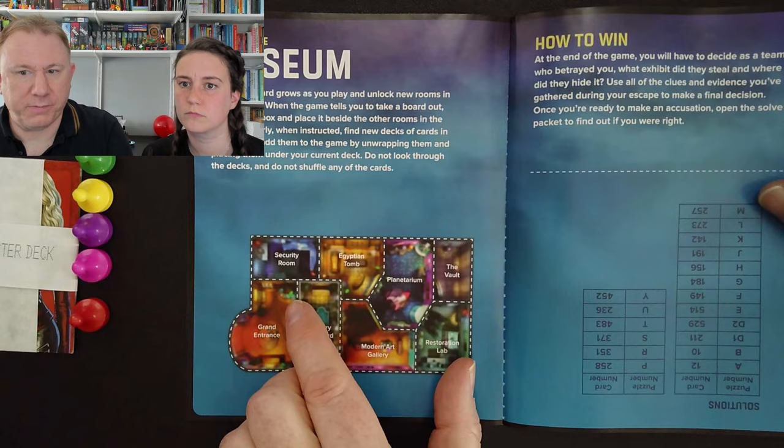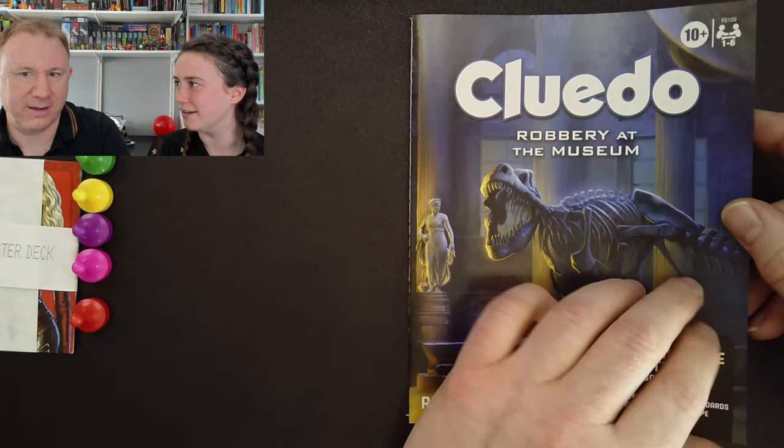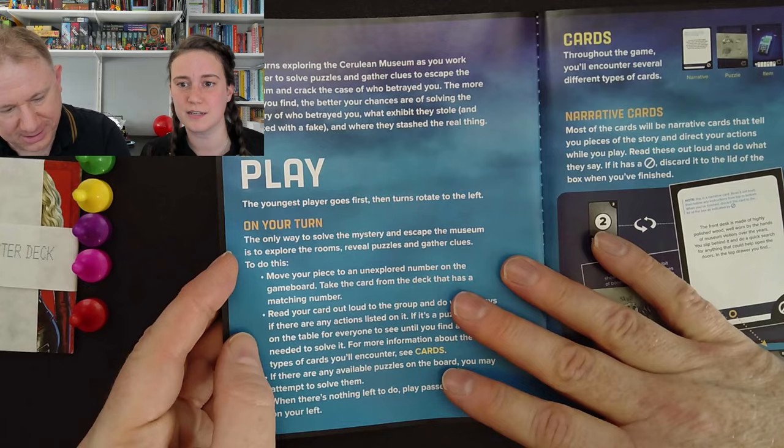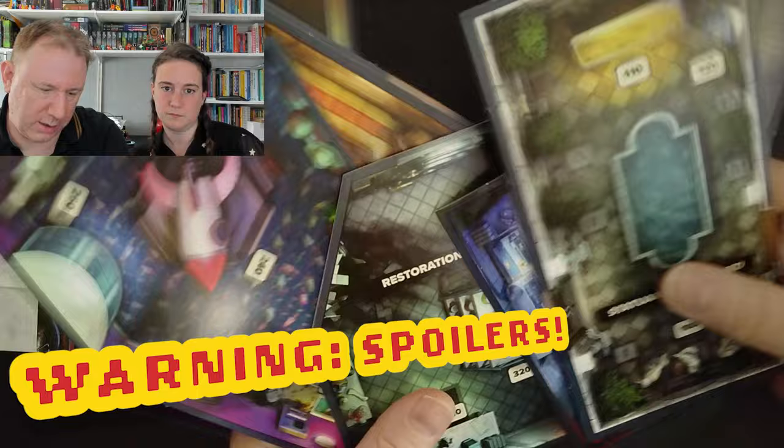As you're playing you build up this map, which it shows you at the start, and you have to decide at the end. There are hints and solutions hidden away. I just spotted that house has a planetarium and now I want a planetarium very much. But anyway, it says start with board A — the grand entrance. The vaults, the restoration lab — and there's a planetarium. Grand entrance — so we start here.